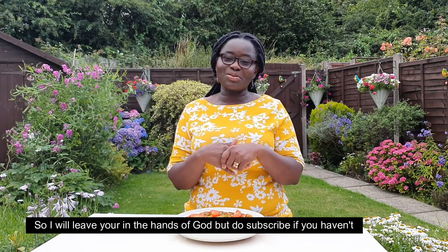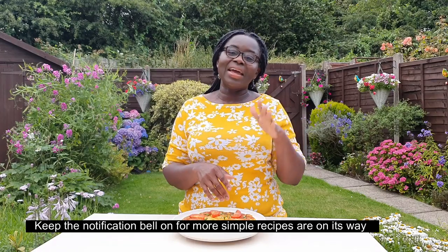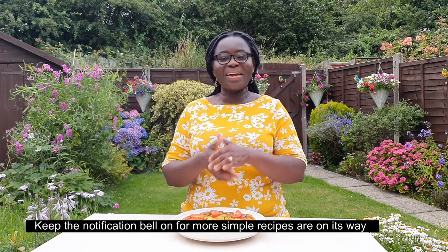Don't forget to subscribe to this channel — hit that notification bell so you don't miss any new videos. It's a simple recipe. I love you, God bless.